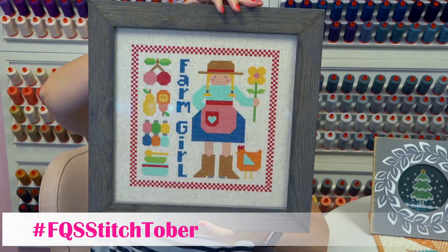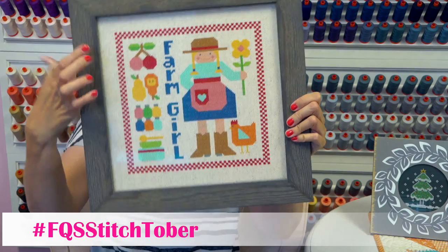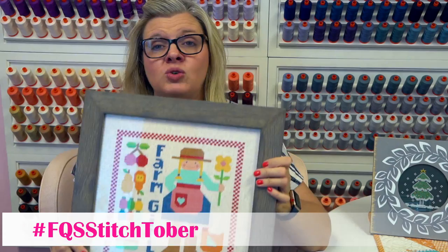Another idea: this hangs in my office all year round. This is Lori Holt's first cross stitch pattern ever released. These are the four blocks and this is the chicken — so this is a great idea for Stitchtober too, and it's a little bit springish also. So those are what I am going to be doing for Stitchtober.